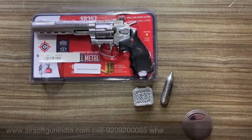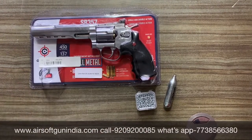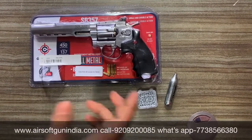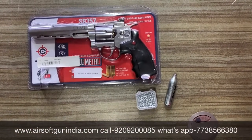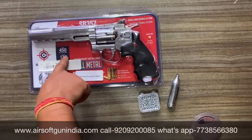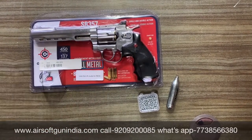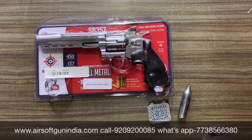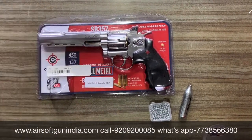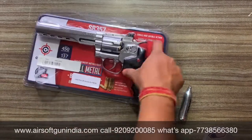Hey guys, good morning, welcome to another video of Airsoft Gun India. Today we are going to talk about the SR357 — this is not SNR, this is SR357, the same company Crossman, and its FPS is up to 450. This is one of the great guns from Crossman — single and double action.